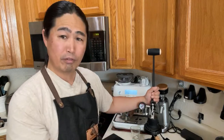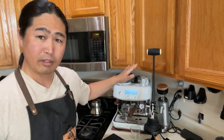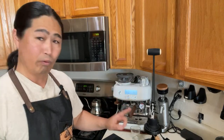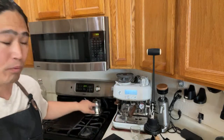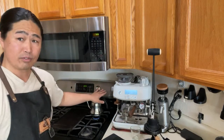With the Flair 58, if you're used to making espresso from the Breville Barista Pro or Express, the only thing you're going to add to the workflow is just the hot water. I'm going to start my hot water here. That's it.